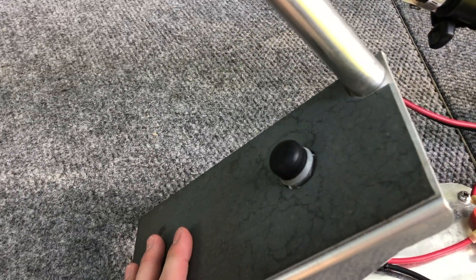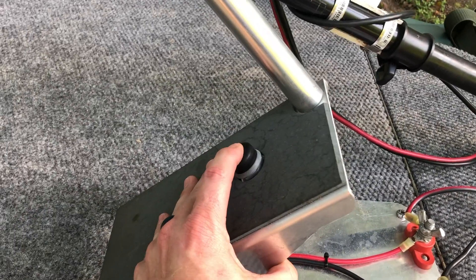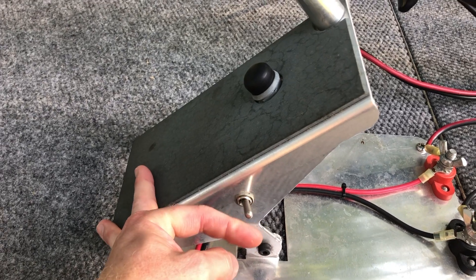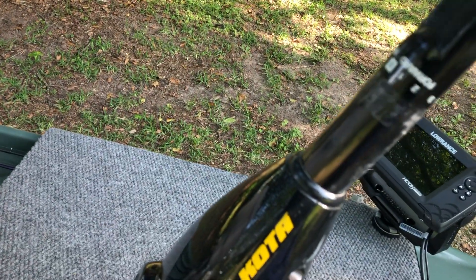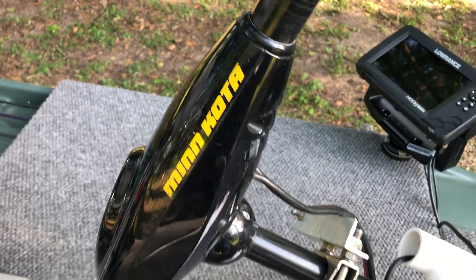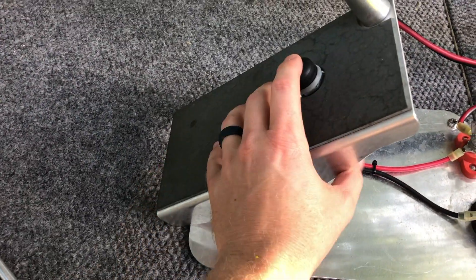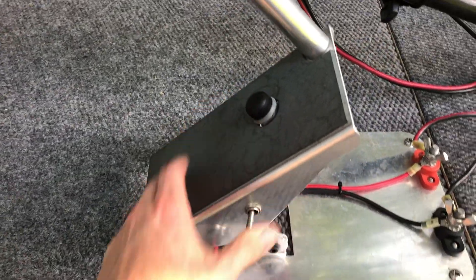Like I mentioned, I've had this for almost a year and I've had zero issues — it has held up great. This is your momentary switch that you control with your foot, or you can flip this toggle switch for a constant on. So if you want to run your trolling motor at, say, power level three, you flip it on and it just goes. Flip it back and it returns to momentary mode.